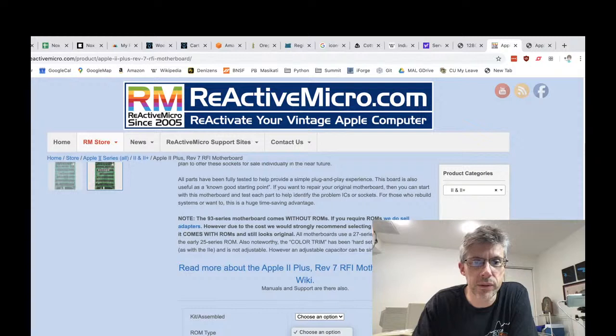It depends on the type of ROMs you want. There's the 93 series or the 27 series. The 93 series doesn't actually come with the ROMs — it's designed to be used with the original 93-16 or 23-16 ROMs which came with the original Apple 2 or 2 Plus. The 27 series comes with 27-16 EPROMs, which are easier to source. There's a difference in the actual pins on those chips, so they're not cross-compatible without modifications — it's the chip enable pins, I think pins 18 and 21.